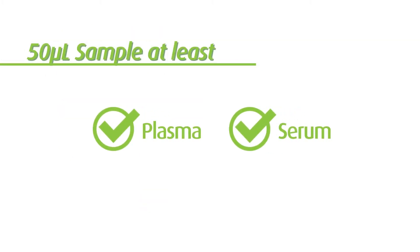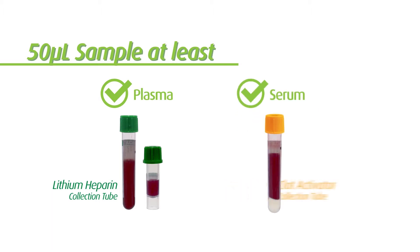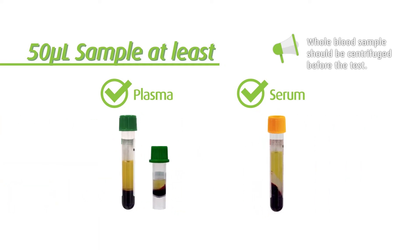Before running the test, you need to prepare the sample. The supported sample type is plasma or serum. For a plasma sample, please use a blood collection tube with lithium heparin. For a serum sample, use a blood collection tube with clot activator. Blood sample should be centrifuged before the test can be performed. Please initiate the test immediately after the sample is prepared.